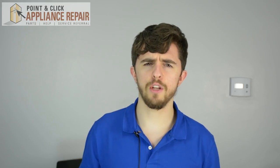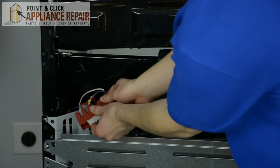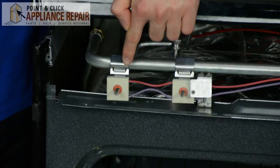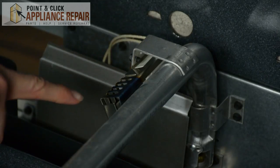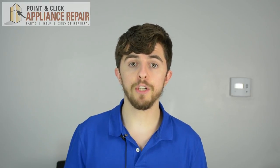Never use objects like toothpicks because they can easily break off and get lodged inside the appliance. If you've been through all these steps and your appliance is still clicking, it could be your spark module, your spark ignition switch, or the igniter.